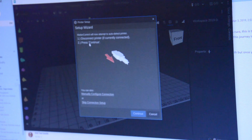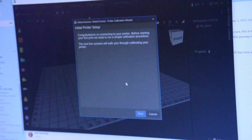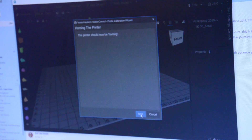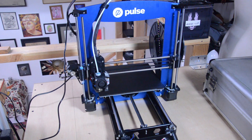Set up wizard: disconnect the printer if currently connected. We're going to unplug the printer now — Ted is unplugging his printer. Now connect it. Congratulations on connecting your printer. The next few screens will walk through calibration — we're going to home it, probe the bed at the center, and manually measure the extrusion. The printer should now be homing. It's moving — oh my God, it's doing something!